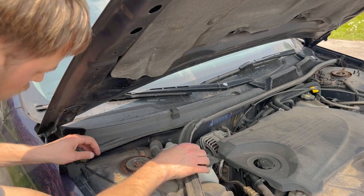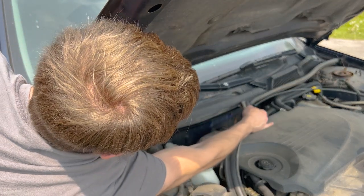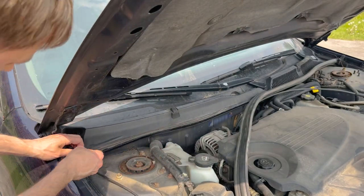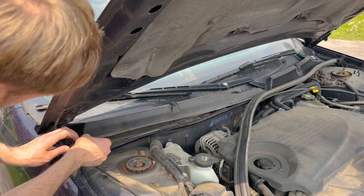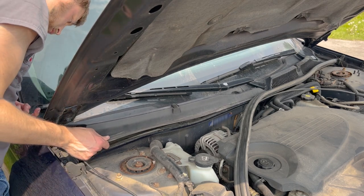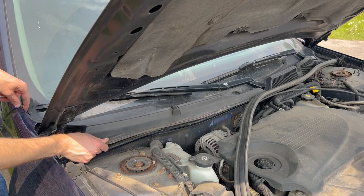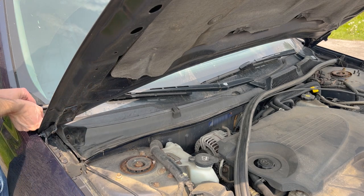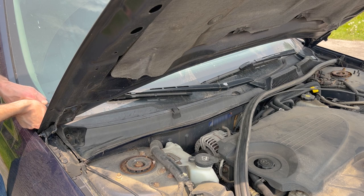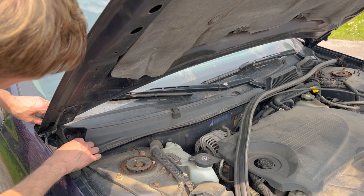Pull up the weather stripping because it also helps hold this cover in place. Pull it out to about halfway up the middle of the firewall. Then watch for your windshield wiper sprayer line — that black hose running to this — and be mindful of that as you start pulling up this plastic portion. The upper portion near the fender sits in a bit, so pull that up and get it free.